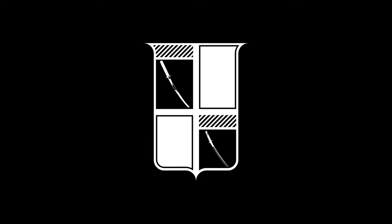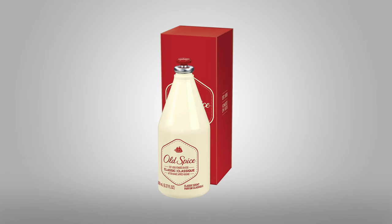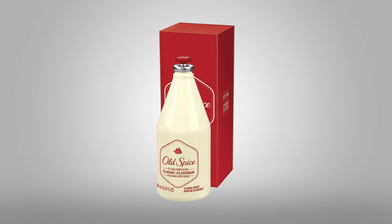Hello, gentlemen, and welcome back to another episode of Gentleman Masterclass. I am your host, Marc Antimate. I'm going to be conducting the review over the Old Spice Classic, or Classique, Aftershave.